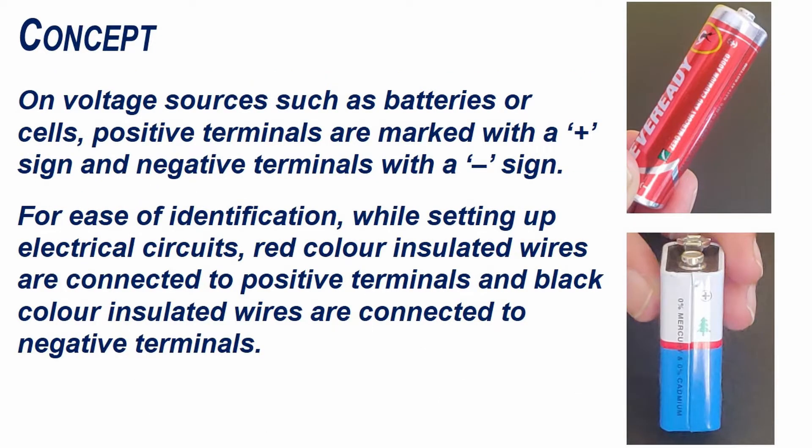On voltage sources such as batteries or cells, positive terminals are marked with a plus sign and negative terminals are marked with a minus sign. For ease of identification while setting up electrical circuits, red color insulated wires are connected to positive terminals and black color insulated wires are connected to negative terminals.